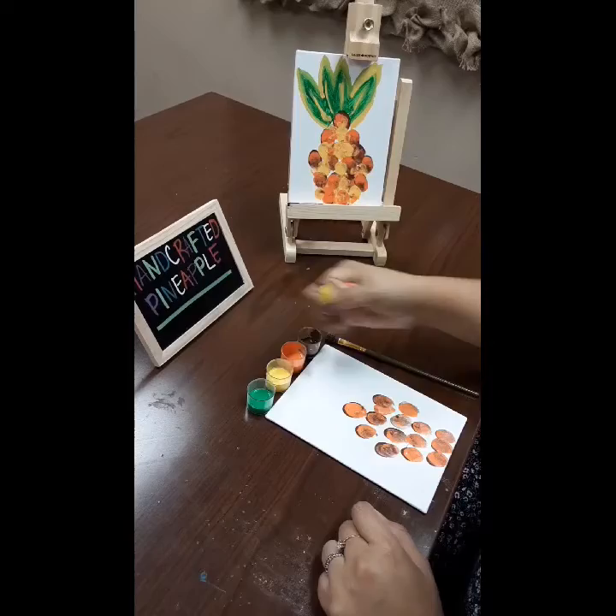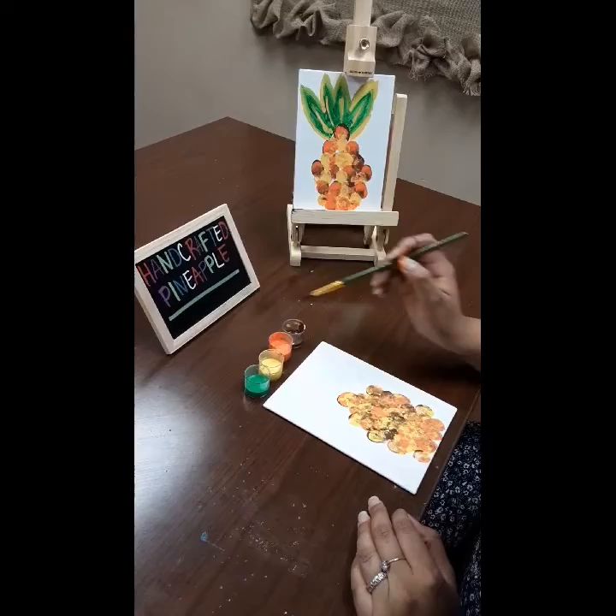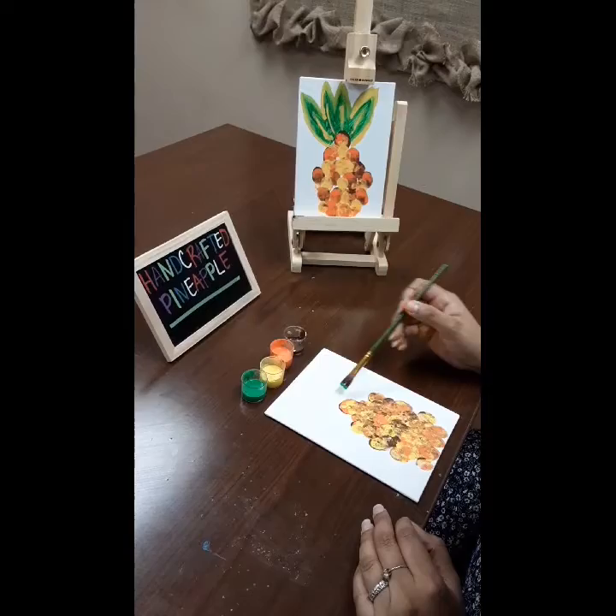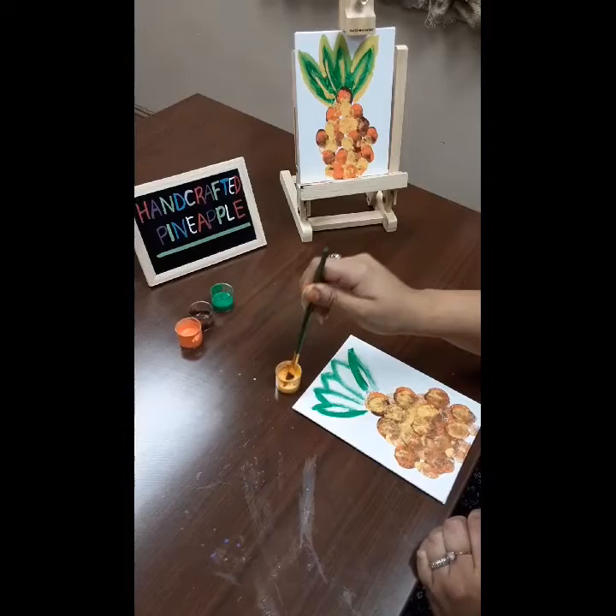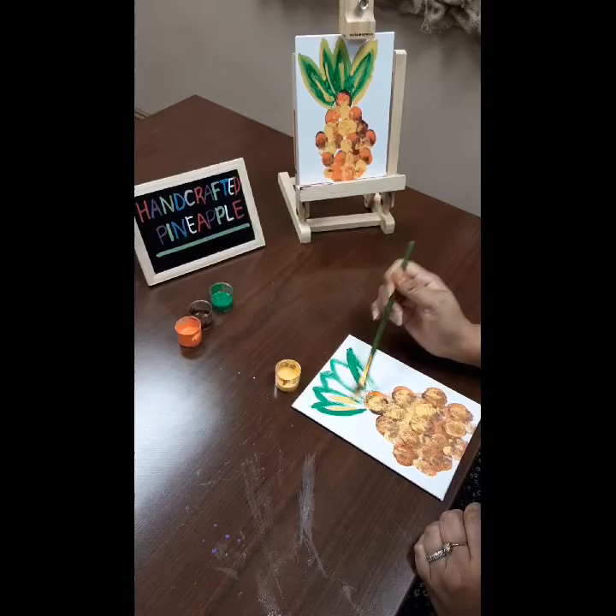Step five: grab your paint brush and your green paint and you're going to want to do a downward, upward stroke to create your pineapple head. Grab the color yellow to give it a 3D effect. Don't be afraid to get creative. Let your canvas dry and once it's dry, proudly display your handcrafted pineapple.